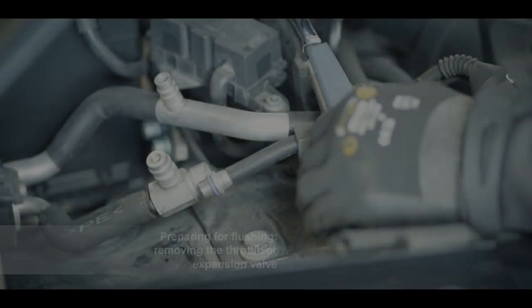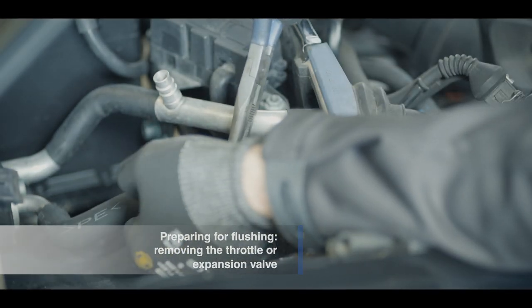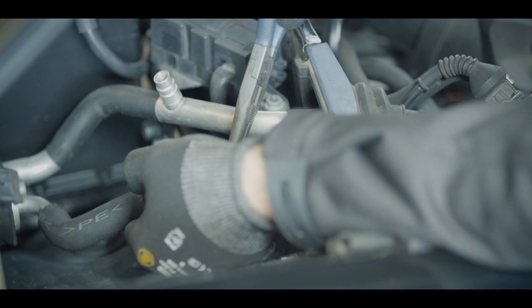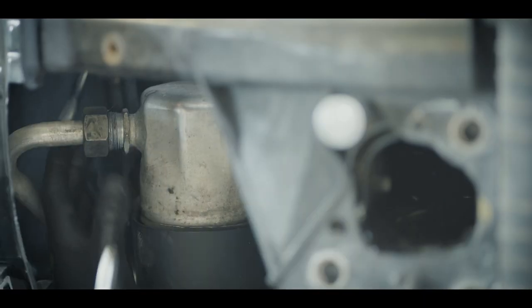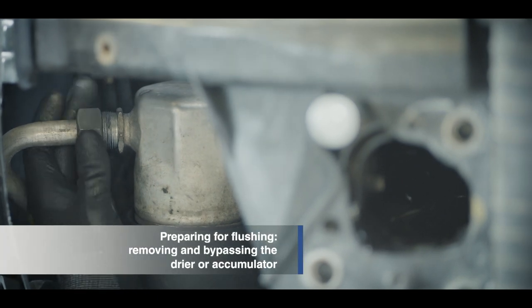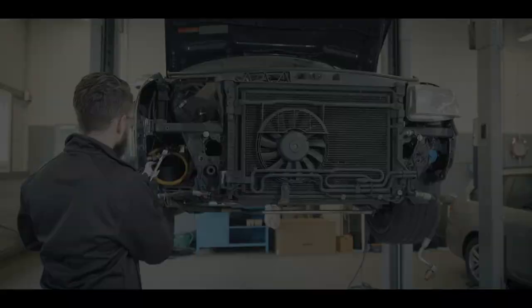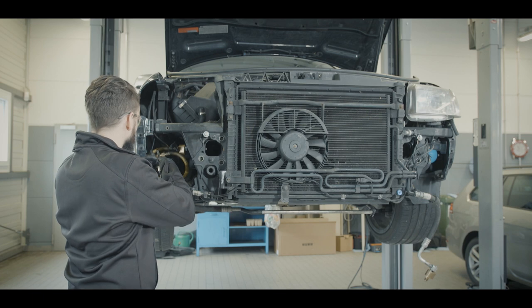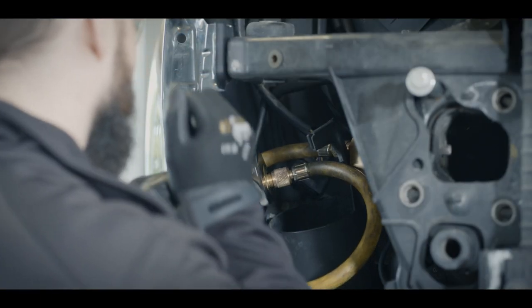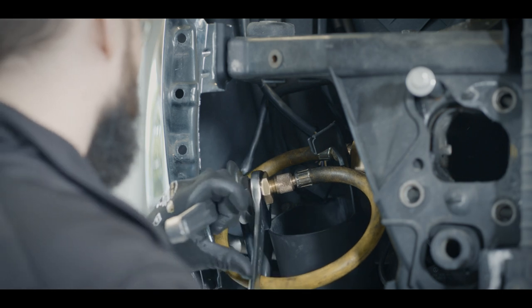To flush the refrigerant circuit, the throttle or expansion valve must be removed and bypassed with a special adapter. The dryer or accumulator also needs to be removed and bypassed. This component captures dirt and moisture, so it must not be flushed. To completely remove the contamination from the system, the dryer or accumulator as well as the throttle or expansion valve must be replaced.